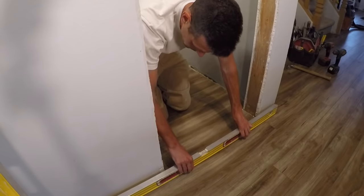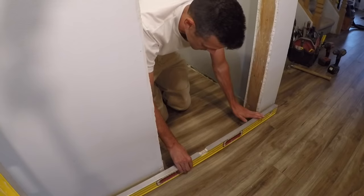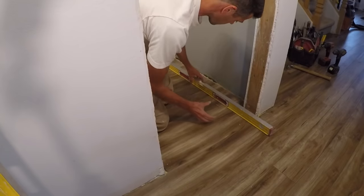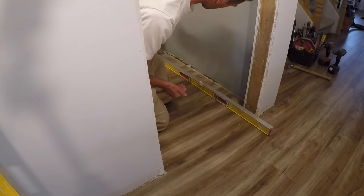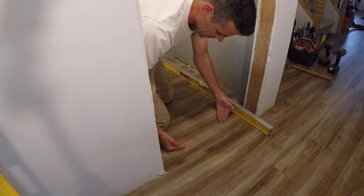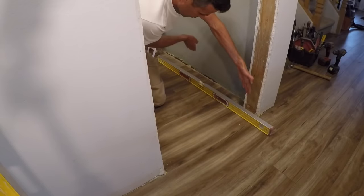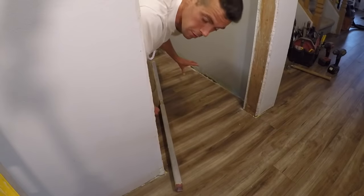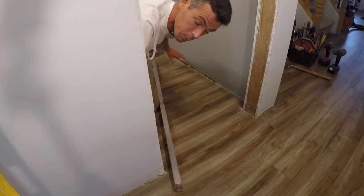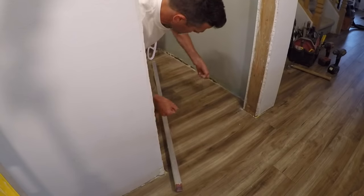Going across here it's not bad — in fact it's a tiny bit high, maybe a 16th or an 8th high on this side, which is actually a good thing. Next I'm going to check it this way, because if the floor slopes up then we're actually going to have to give the door more space underneath it to ensure it doesn't bind as it swings outward. If I go for a really tight three-eighths or quarter-inch reveal and the floor slopes up a lot, it's going to bind when you start opening the door.